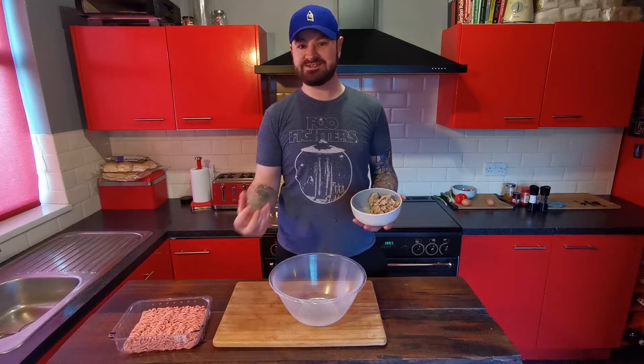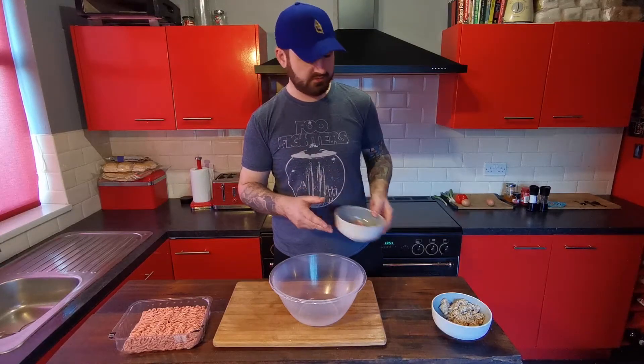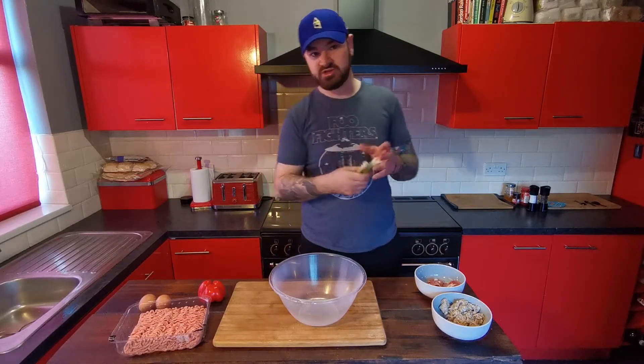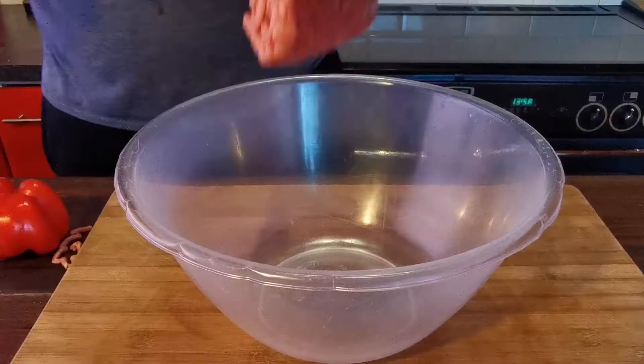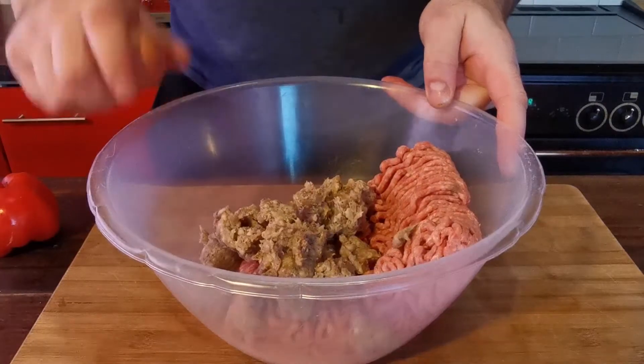So if you were to add something like a spicy sausage it's going to make the meatloaf spicier. Then 100 grams of bacon, two eggs, one red pepper, and about four spring onions. We want to put all this together in our bowl — in goes the mince, the sausage meat, and the two eggs.